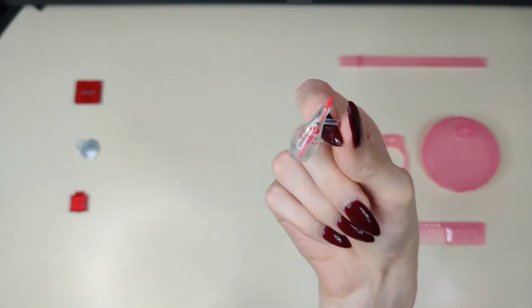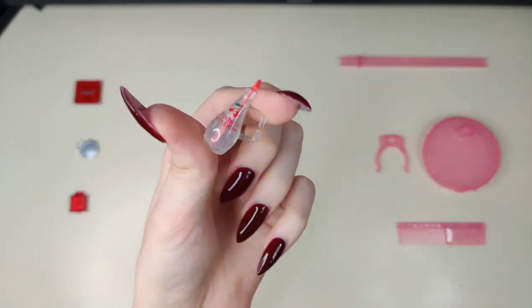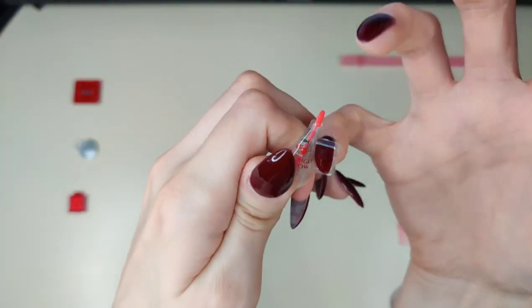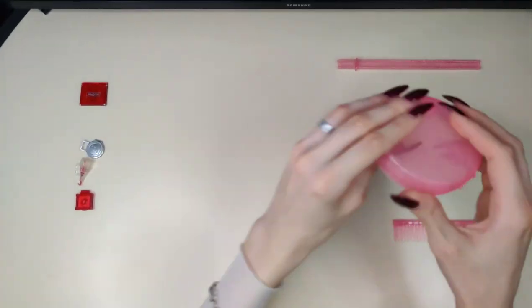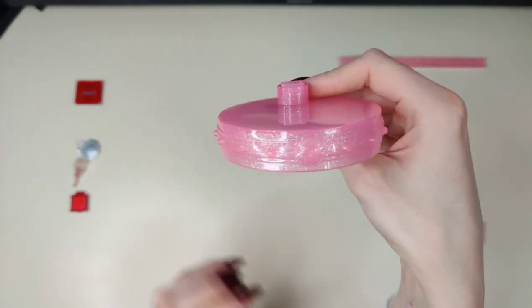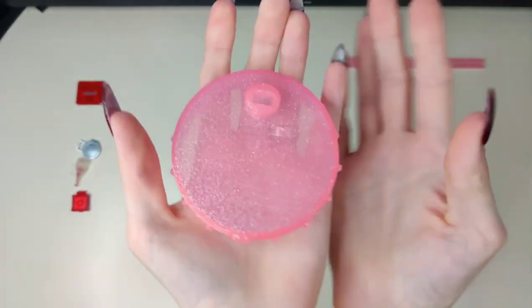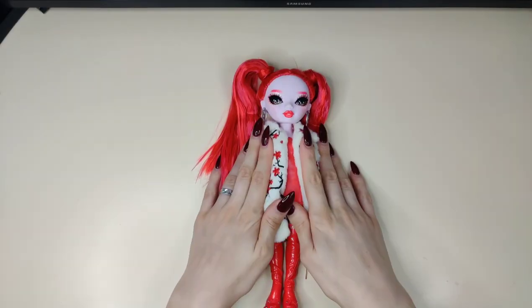There's also a big handle on the drink — way bigger than it used to be compared to the Pacific Coast High set. And a regular Rainbow/Shadow High stand — but considering she's supposed to be a red doll, why is the stand pink? And a regular Shadow High comb. Back to the doll.